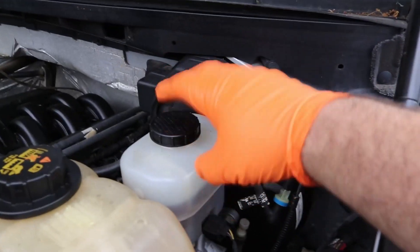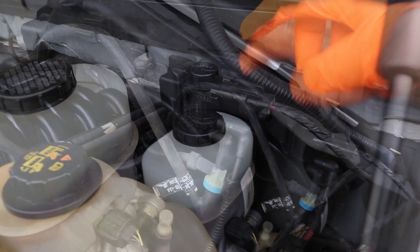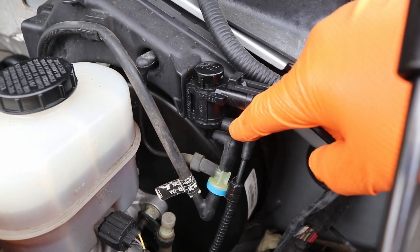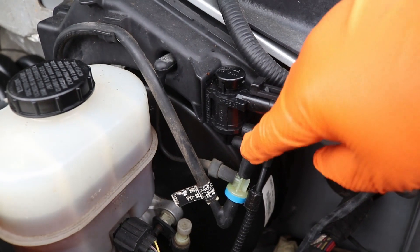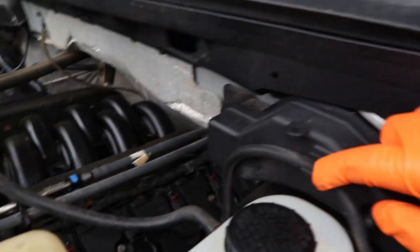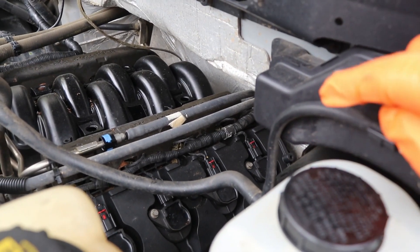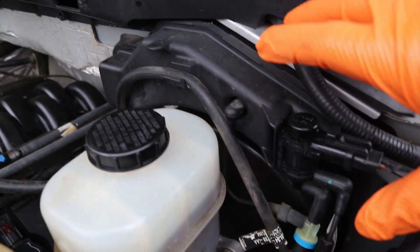Looking at your brake reservoir, right here is a vacuum reservoir. Right here is your solenoid with your main connector to it. This is the vacuum line that goes down to your wheels, and this is where it draws the vacuum up into it — it taps in right there and grabs vacuum. Yours may tap in somewhere else but for the most part they all work the exact same.